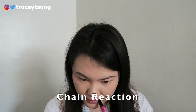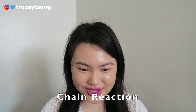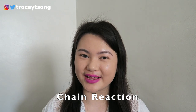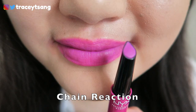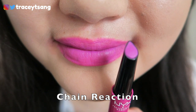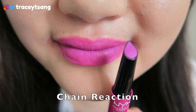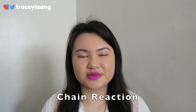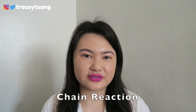The first color I'm trying is SCL S06, called Chain Reaction. It is so bright! Purple is actually one of my favorite colors, but I don't really see myself wearing this color that often considering my skin tone and my liking of it. I would probably grab this maybe once in a while, but aside from that I don't really see myself wearing this color that much.